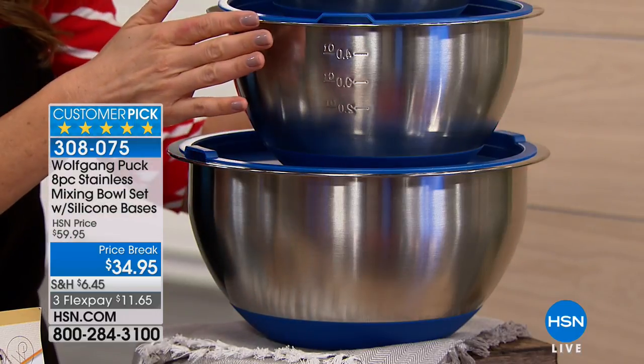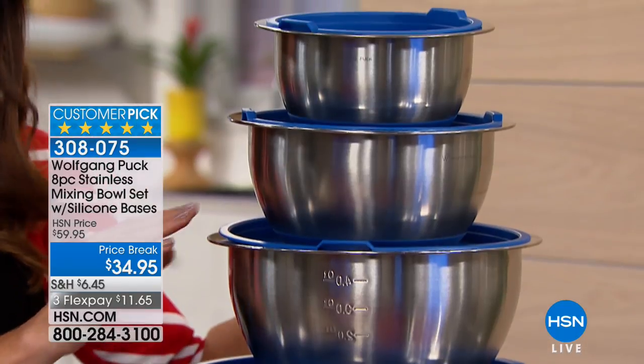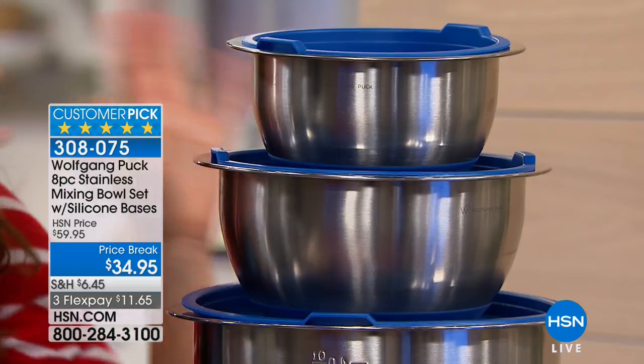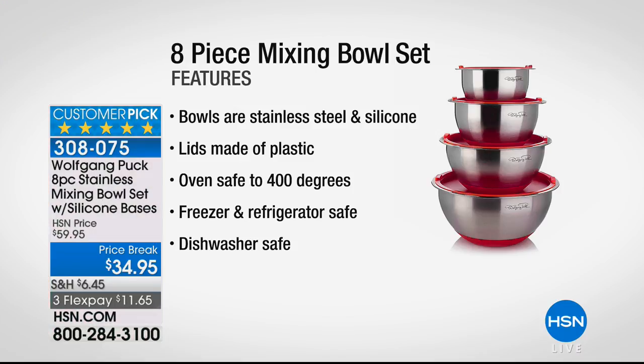Four bowls, four matching lids at the lowest price we've ever offered. It's now just $34.95. We just took $25 off the price. This has been one of his number one top-rated, all-time best-selling bowls.